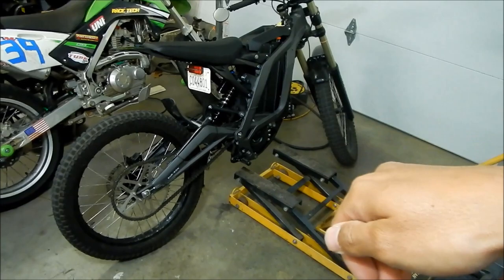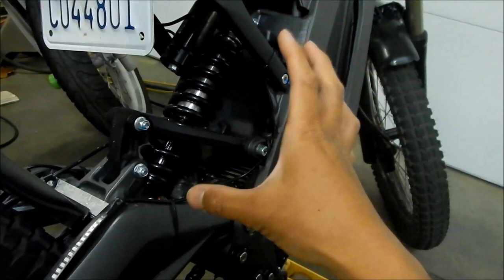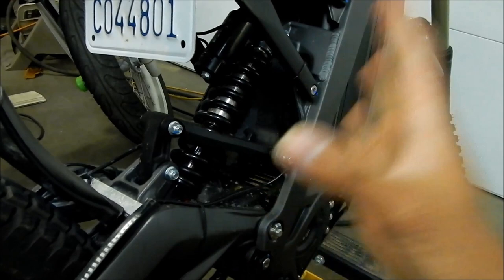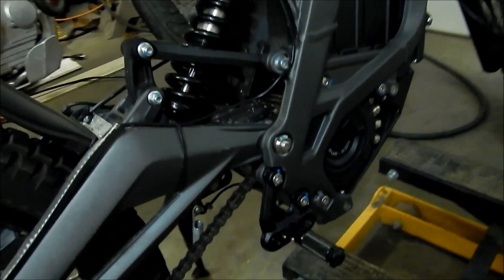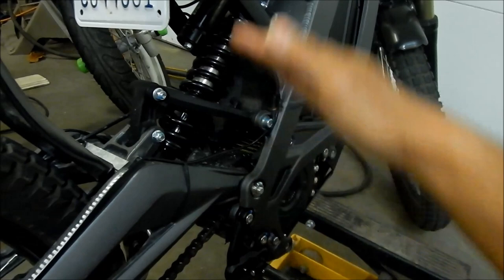You want to set the sag or rear preload because the shock sags when you sit on it — this is called static sag. You want the shock absorber to sit almost in the middle of the stroke so it has a chance to dampen in both directions. If you have too much preload the shock tops out, and if you don't have enough preload the shock will bottom out easily. There's a little black rubber bump stop on the bottom. You want it to sit at around 20% of the stroke for proper dampening in both directions.